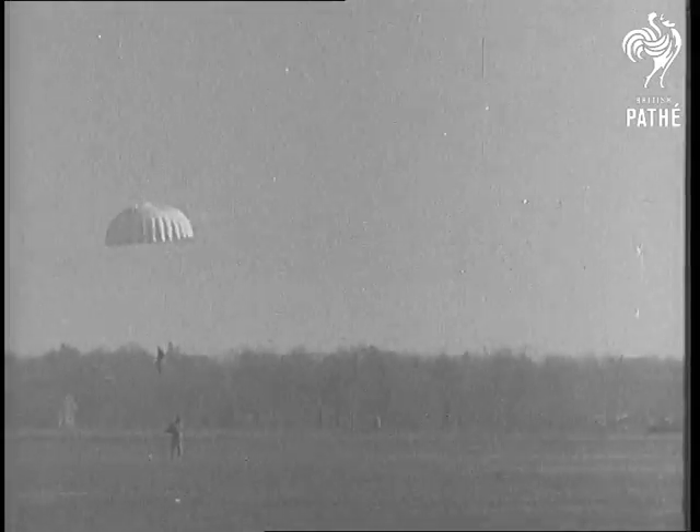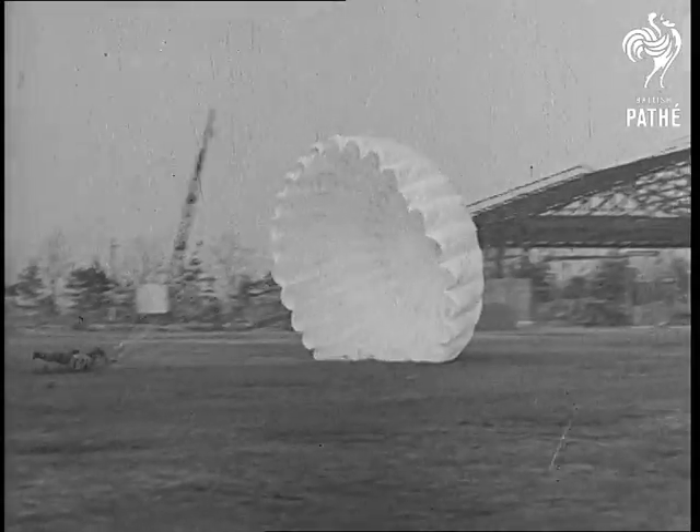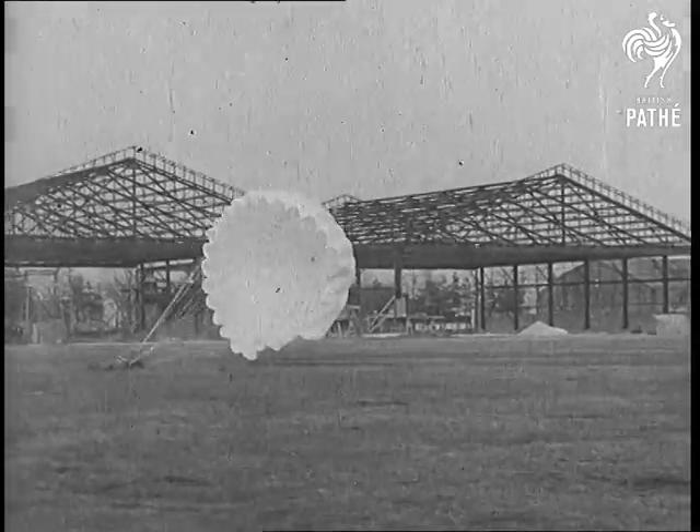And here comes the old one. He lands with a crash. The wind drags him across the field. Spring styles and falling apparatus should go over with a bang.